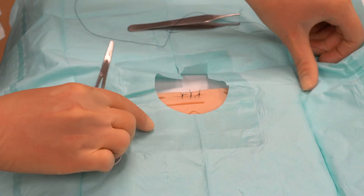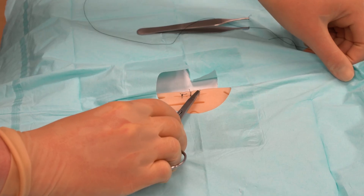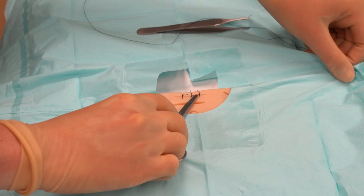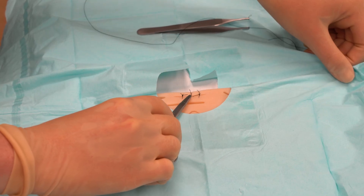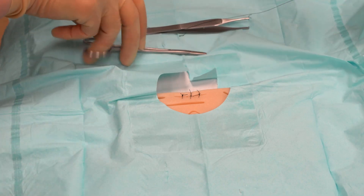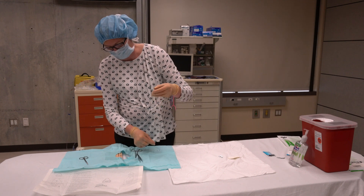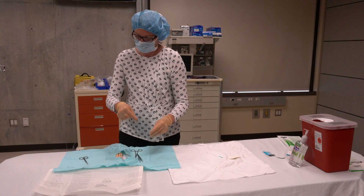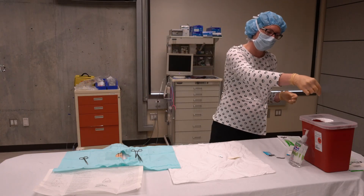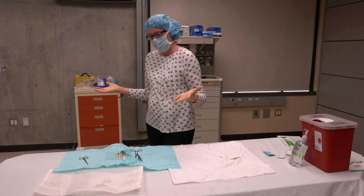Looking at the wound, the first suture is a little bit loose — the wound is not completely approximated, so in a real patient I would go back and place another suture next to it. But the second and third are nice, with the skin edges well approximated. After any procedure, safety of yourself and staff is important: take your needle to a red sharps container and dispose of it safely. And that concludes the procedure.